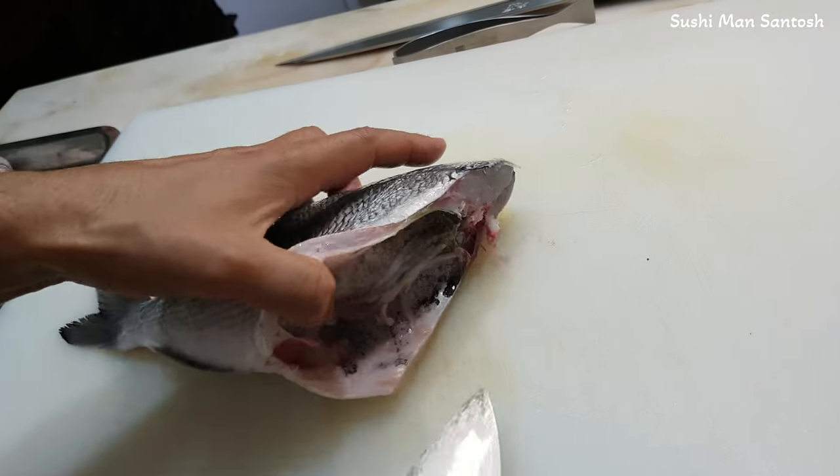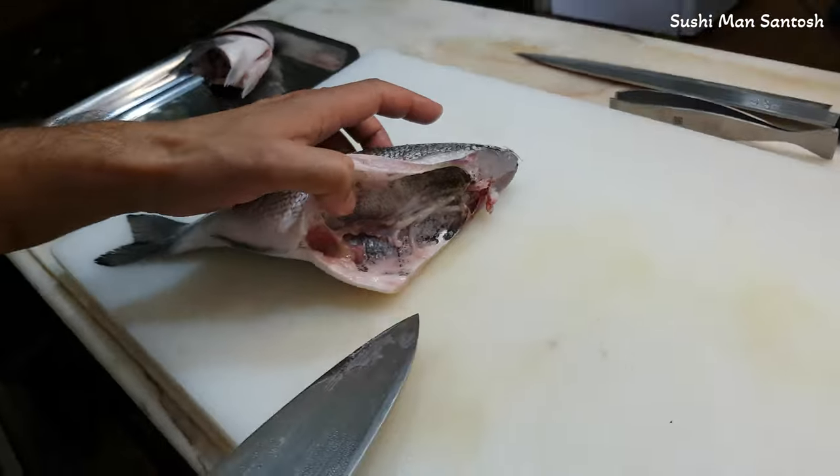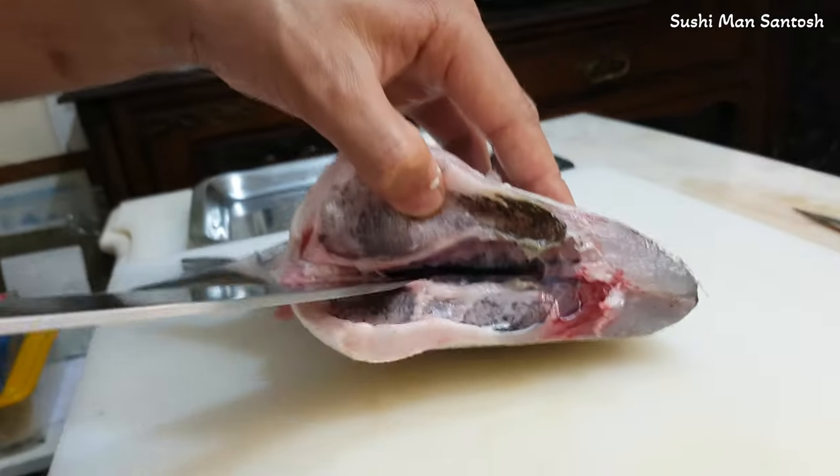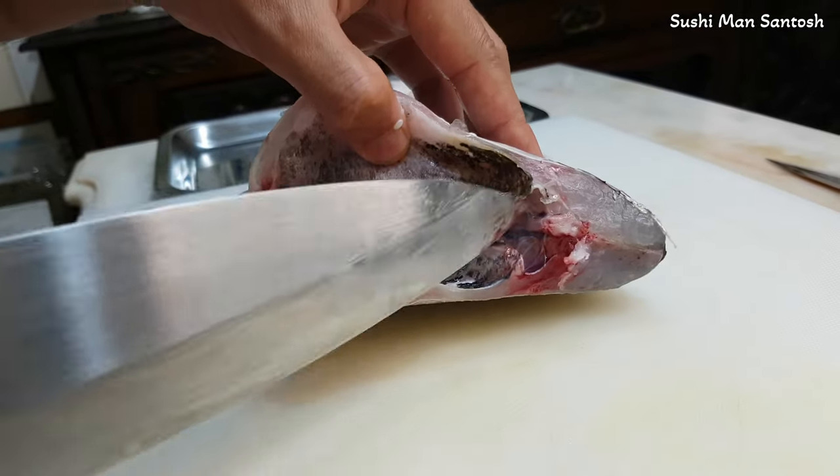Here is the black part, as you can see. First I'll cut these ones — there is blood, so we have to clean these ones. I'll take it out.